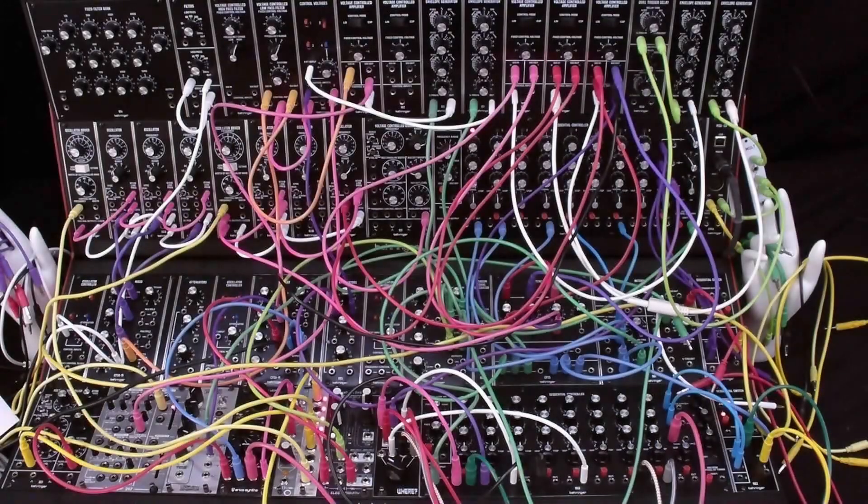We now have a clarinet-like patch with subtle harmonic changes that correspond to the output level of the patch. Note that we could use separate envelope generators for the filter and the VCA.